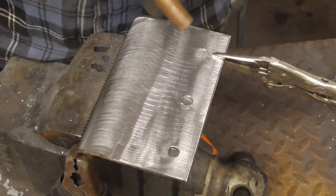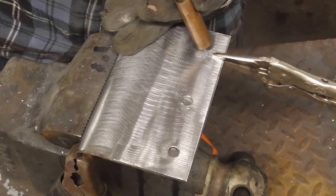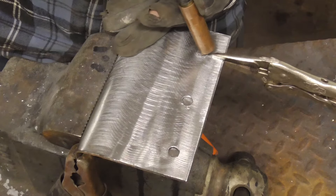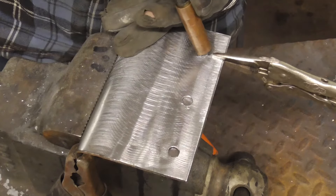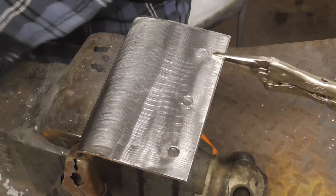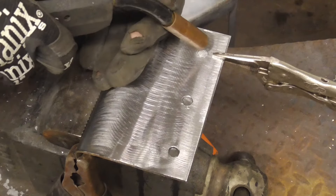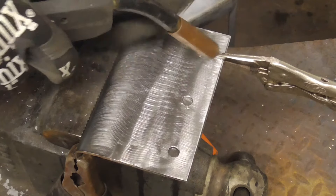You can hold the welder above the work and then just go in a circle and try your best to fill it. The key is you want to keep the line straight so the wire feeds through there real well. Just go in a circle like that.